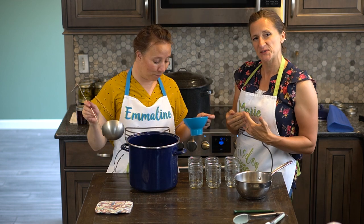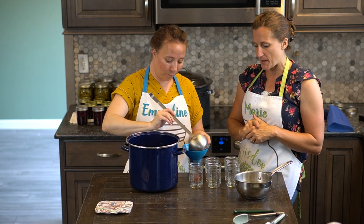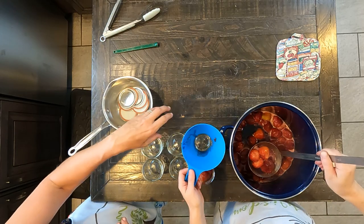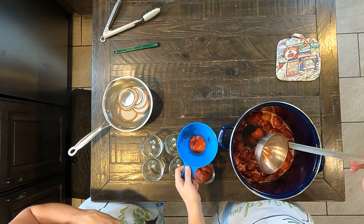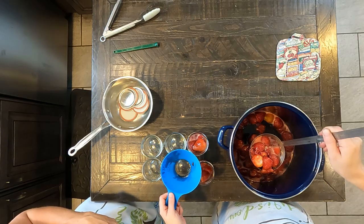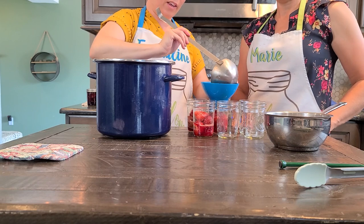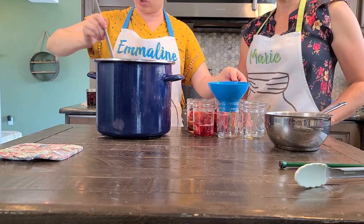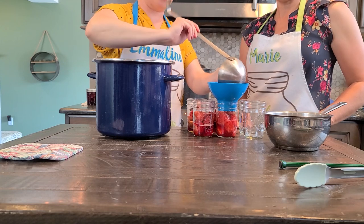We do it a little bit different when we do the preserves just because you have those large chunks. We do those first in the bottom of each of the jars because we don't want to end up having all syrup in one and all berries in another — it just keeps it a little more evenly dispersed. We're just trying to grab a few berries for each one. These jars have been in the oven at 250 degrees, so they're nice and hot, and we're working with extremely hot fruit and syrup here, so just be careful not to burn yourself.